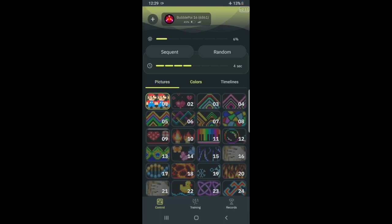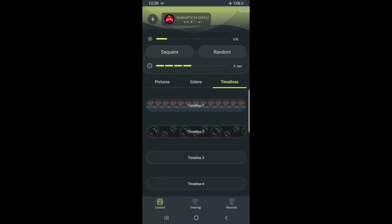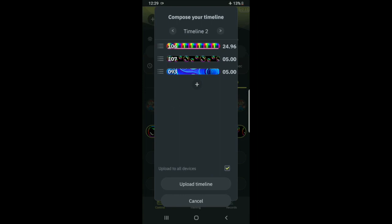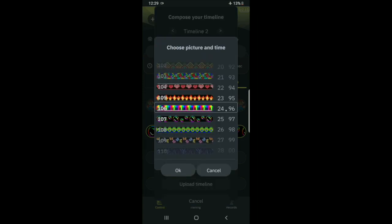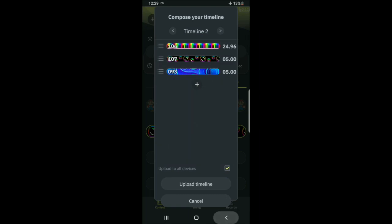In the solid colors section there are 15 different solid colors to choose from. The next section is customized timelines — there are four of these. This is awesome because you can put whatever images you want in whatever order you want. Once you enter one of the pictures you can really fine-tune the timing from 0.01 seconds all the way up to 59.99 seconds per image. That's really great if you have a specific song and you want to build a performance around it — you can match the picture changes to the beats of the song.